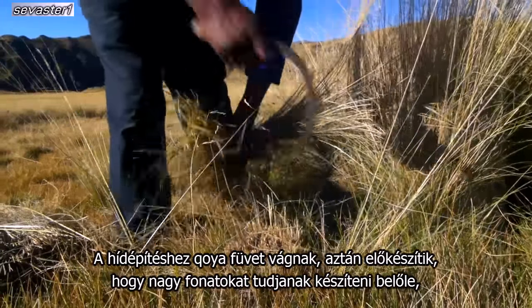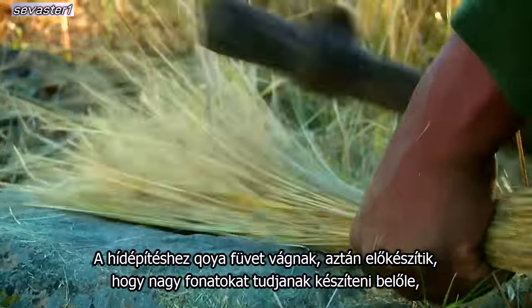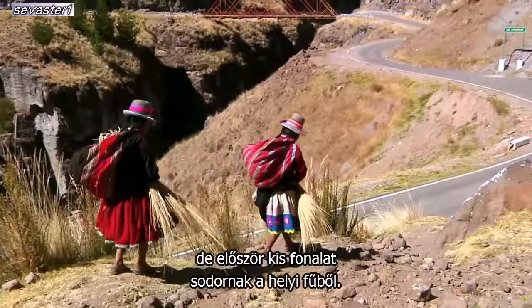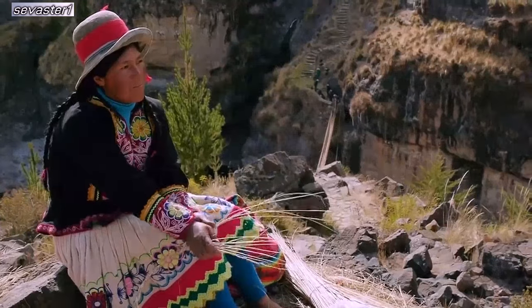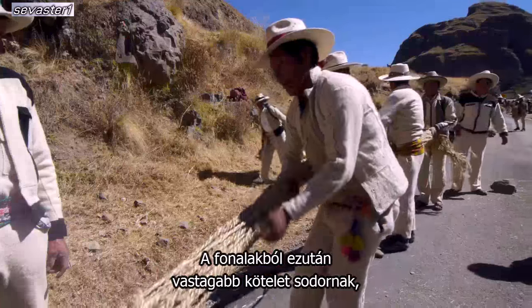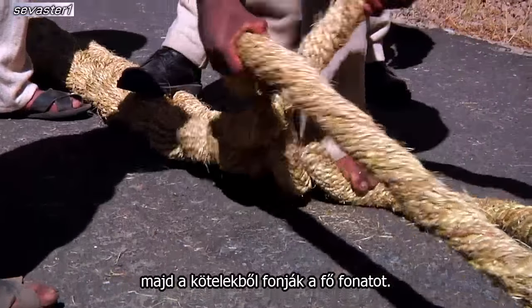To construct the bridge, grass called coiyo is harvested and then prepared to be woven into large cables. Beginning with small cord, which is twisted together from the local grass. These cords are then twisted to form a larger rope, and the ropes are then braided to create the main cable.